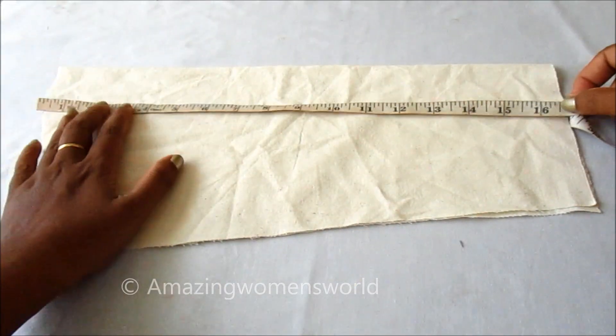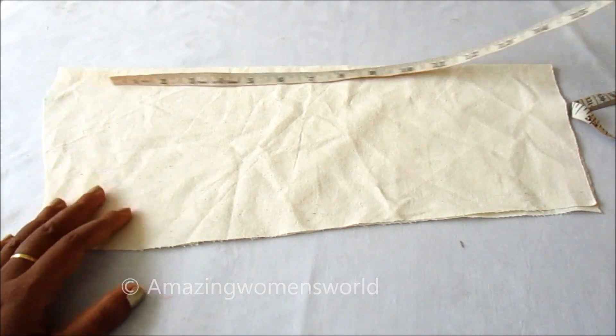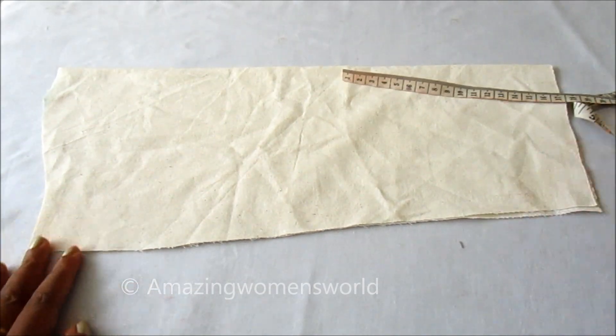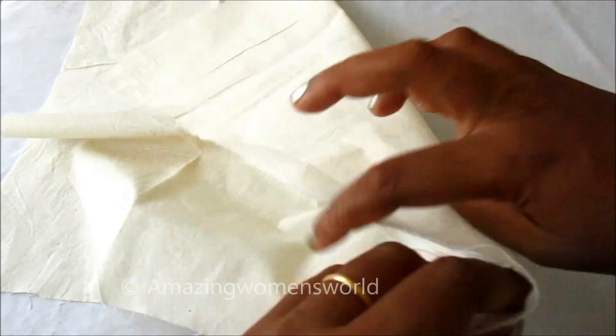In this video I have come up with extended double layer bell sleeves making. To begin with, I'm using the normal elbow length sleeves pattern, and the extension will begin with the bell sleeve for which I'm going to use a square piece of fabric.